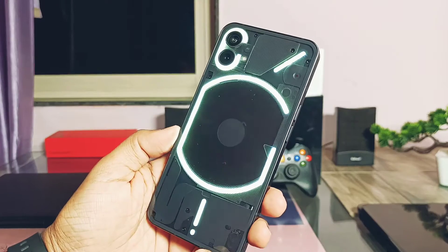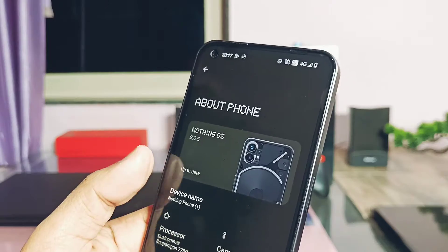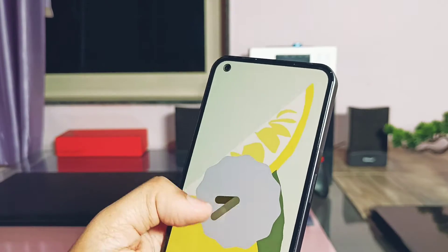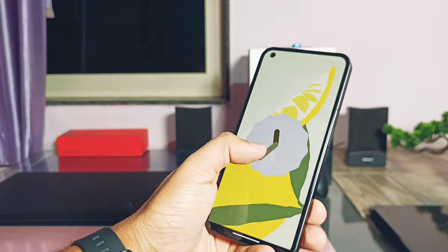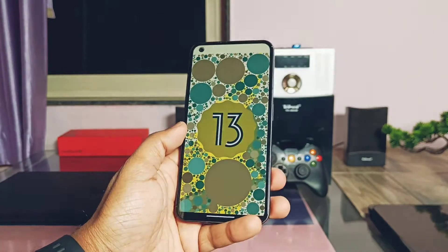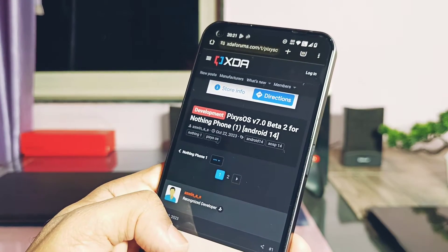In the last video, we upgraded our Nothing Phone 1 with the latest update of Nothing OS 2.0.5, which is the same Android 13 update. Nothing has started an Android 14 beta testing program for selected users, but why worry when you have a great developer community for the Nothing Phone 1.